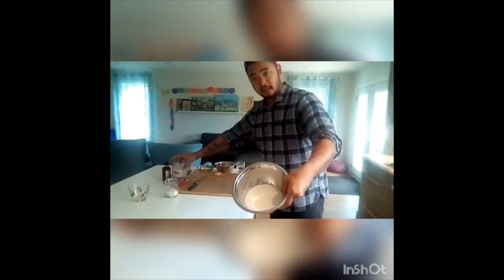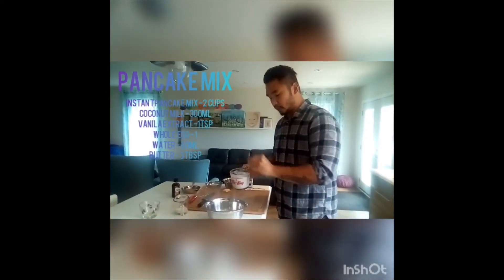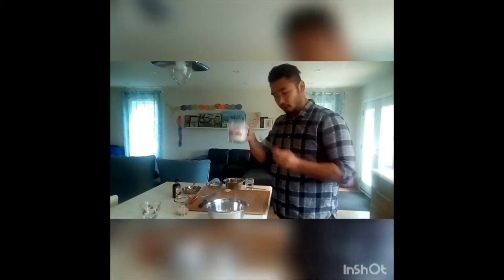Use your favorite pancake mix, follow the ingredients and the instructions, but replace your milk with coconut milk.